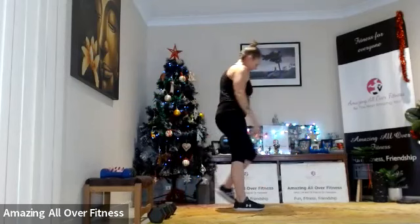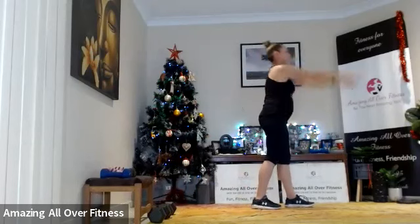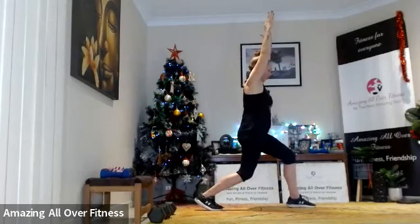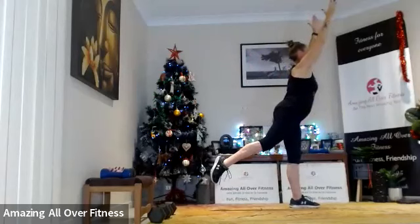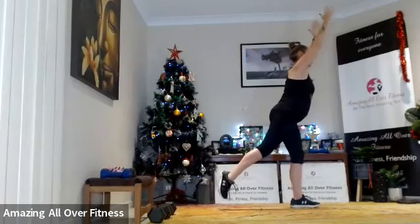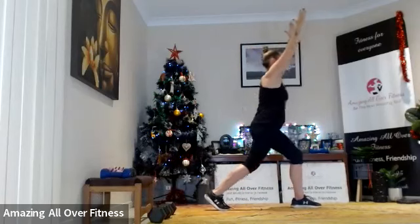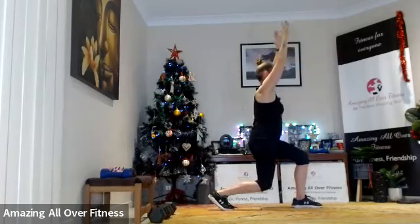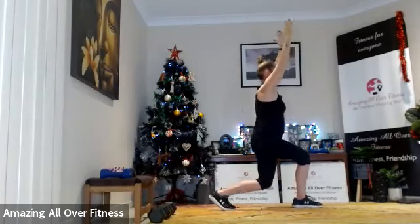Awesome, so switching legs. Drop it down, lift. Flex that foot, engage the glute at the top.